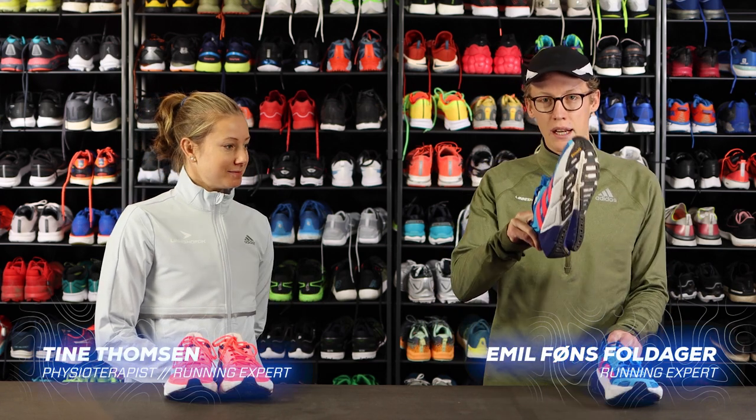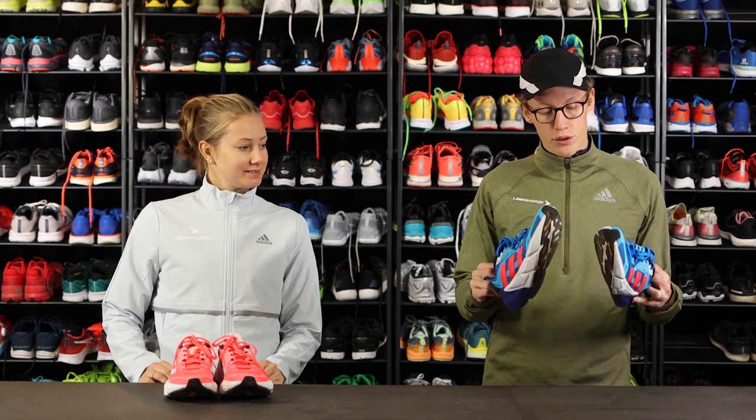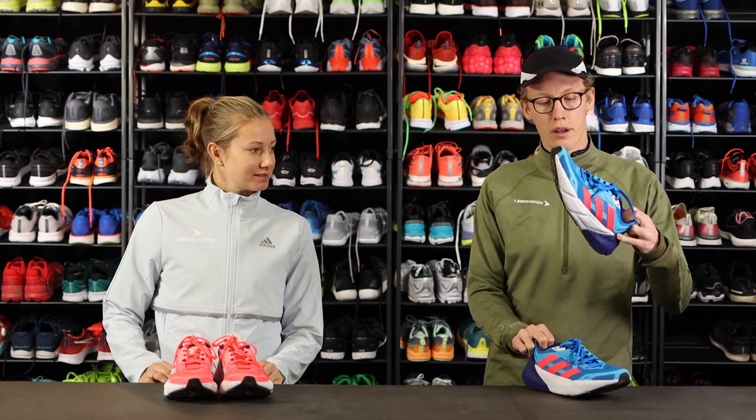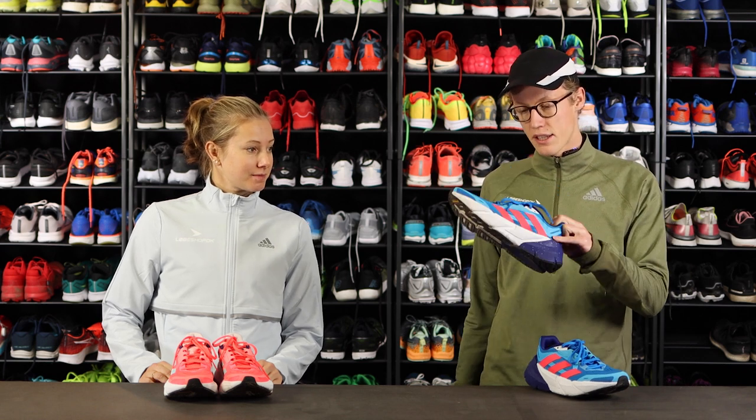Hi, we are Emil and Tine from Running Expert and today we are going to talk about the new shoe that Adidas is coming out with, the Adistar.